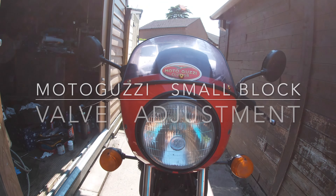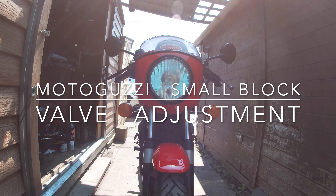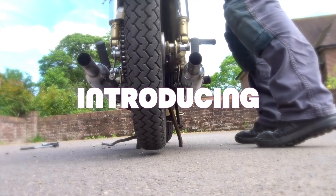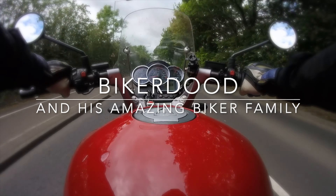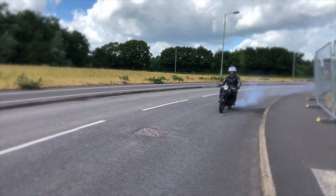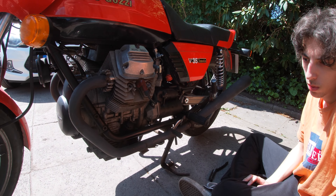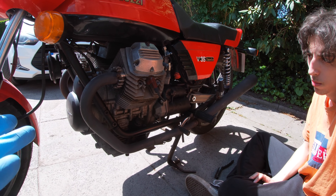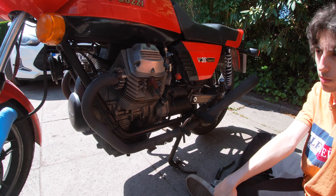This time I'll teach Tom how to adjust the valves on his classic small block Moto Guzzi. We're going to take the good weather to check the valve clearances on the V50 — V35 engines are exactly the same.